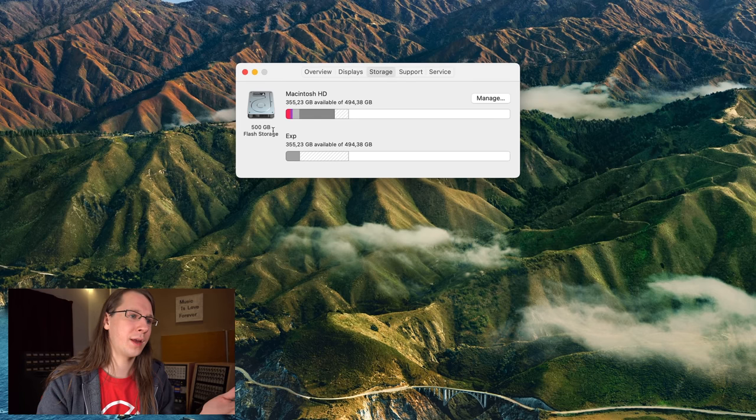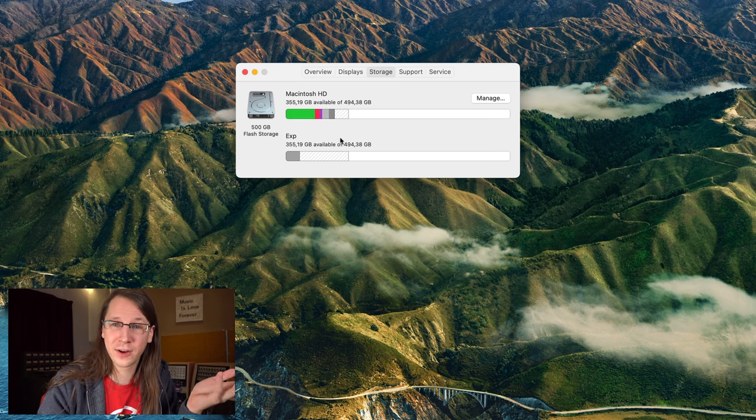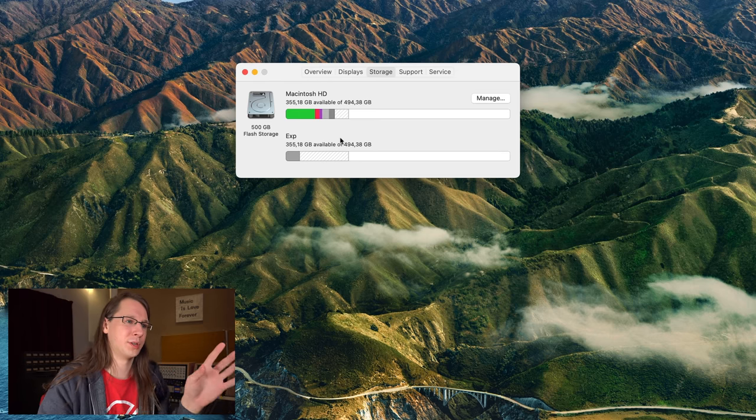One installation is called EXP, which stands for experimental. That's my installation that I can mess up. Because making videos like Snake Oil and testing out software that's not fully supported, I don't want to do that on the production system. So I have a production system and an experimental system. Creating this separate partition was already an experiment — I've been doing this on my Mac Pros for years, but that was just a different physical SSD I could boot into.